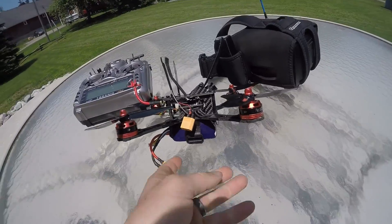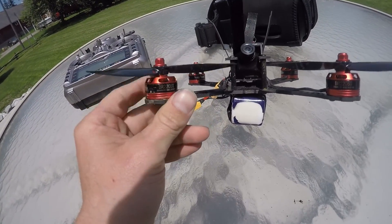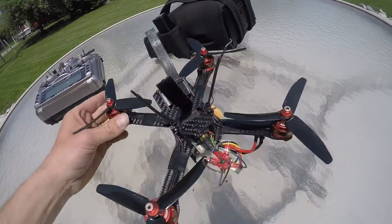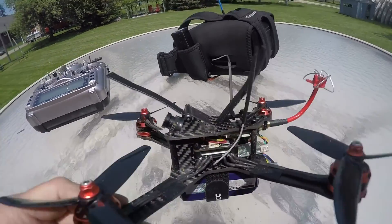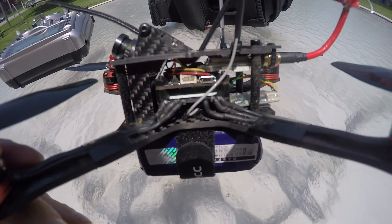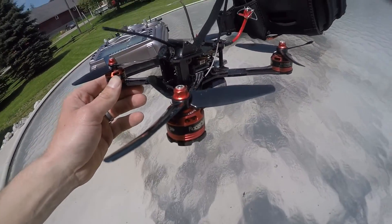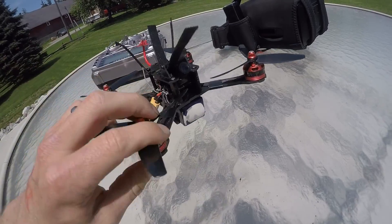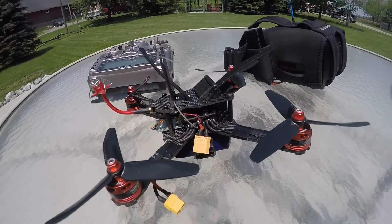This is my new setup that I've been running lately and it's pretty awesome. I bought these motors for about $11 Canadian, like seven or eight bucks US, and they've been flying awesome. I got the F4 flight controller — something from Banggood with the RacerStar 20 amp BLHeli ESC — and this quad is flying so amazing and it's so cheap. I'm so happy with it and I highly recommend it to anyone wanting to get into a budget build that works well. Let's take this for a flight and I'll show you my impressions.